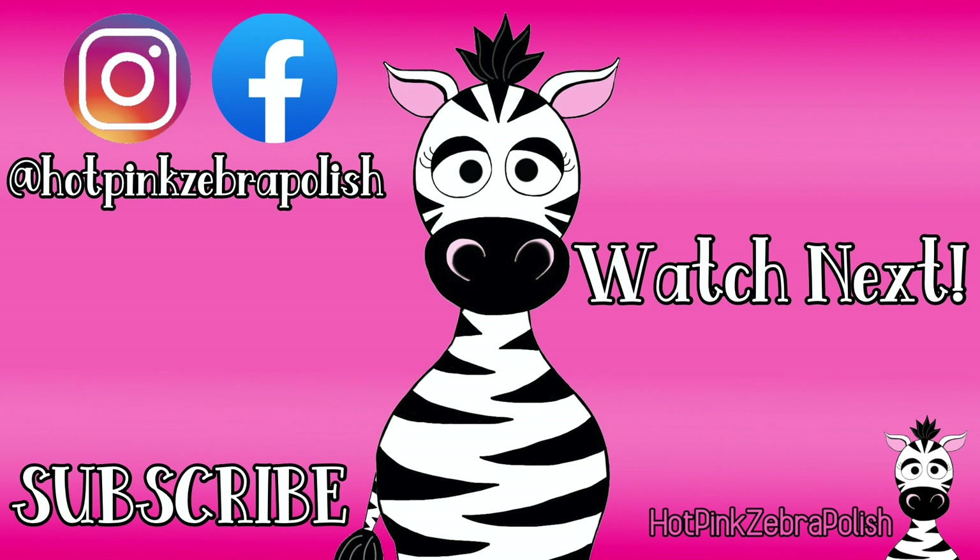I hope you guys like this and I'll see you all next time. Bye!